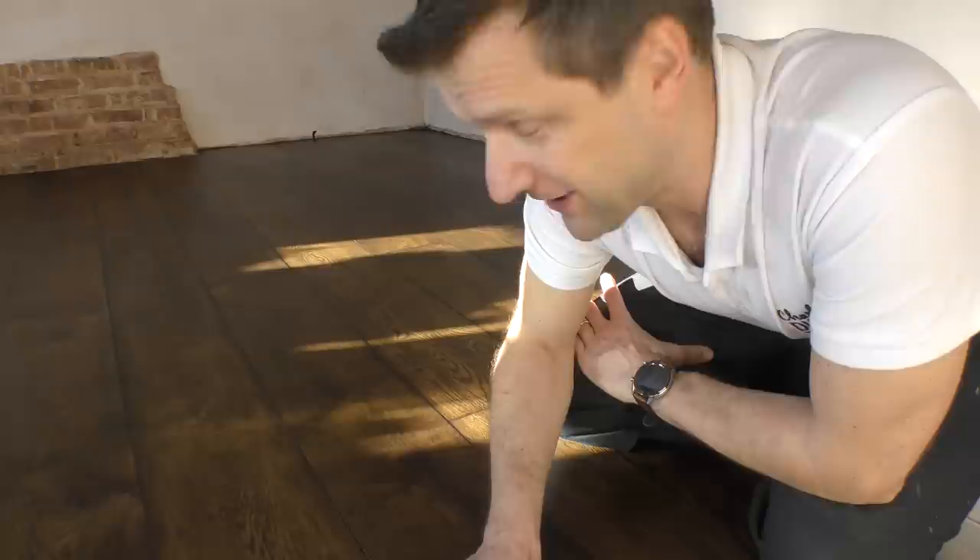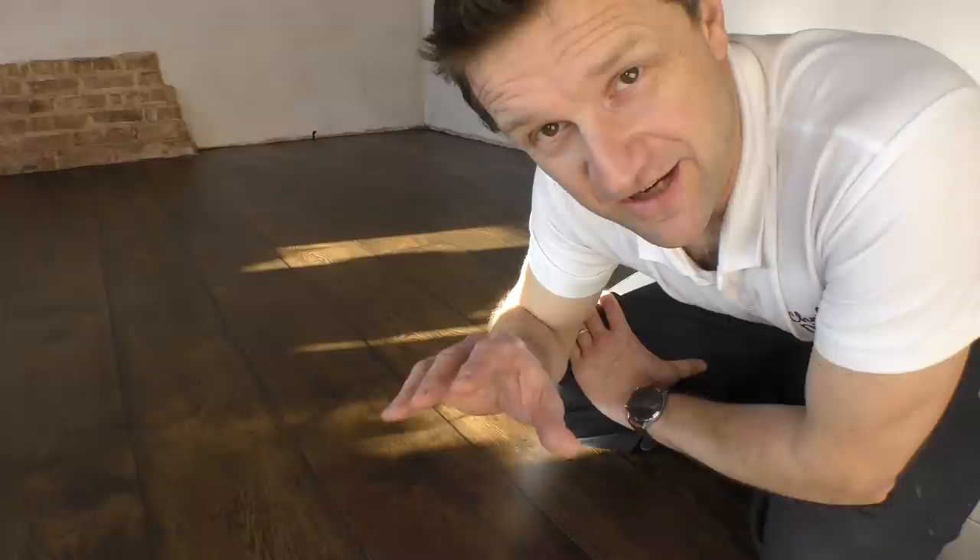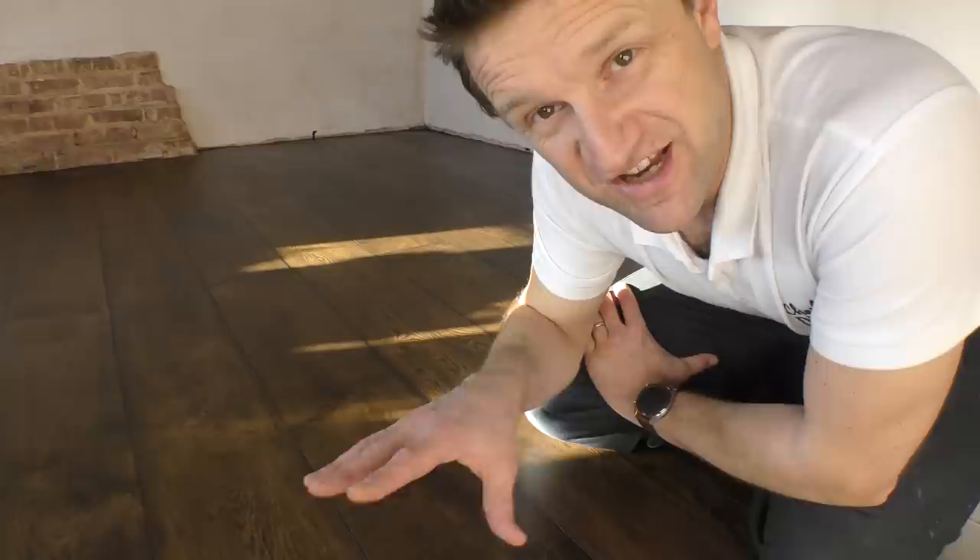I finally got there staining our bedroom floor. It's taken a lot longer than it should have done. It should have been much easier than it has been, and in today's video I'm going to tell you exactly what happened, what went wrong, and how you can achieve the perfect finish on any engineered oak or other wood floor that you want to stain.